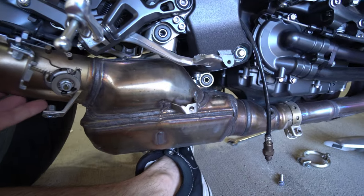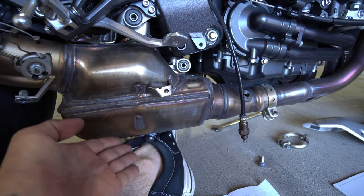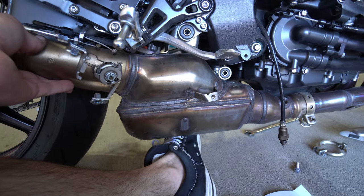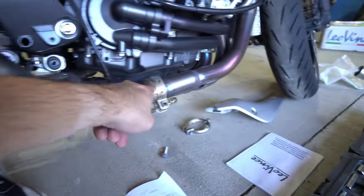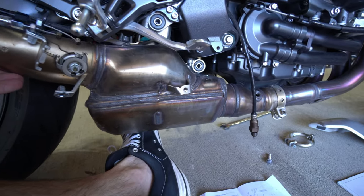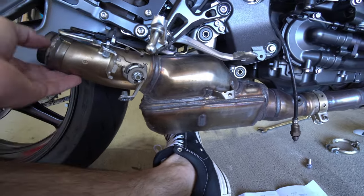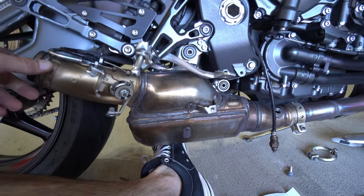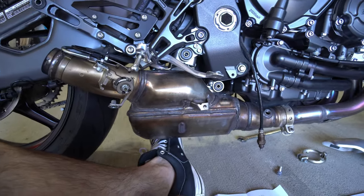Got all the hanger bolts removed and everything is nice and loose now. One little trick: put a little bit of pressure with your foot underneath so the exhaust doesn't drop when you take the bolts out. It holds there pretty well hanging off the pipes, but just in case — you don't want to dent or scratch it. So we're just going to wiggle this guy out and get it off.